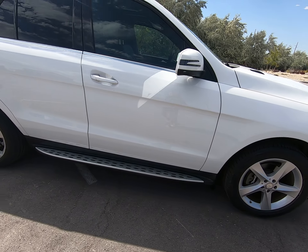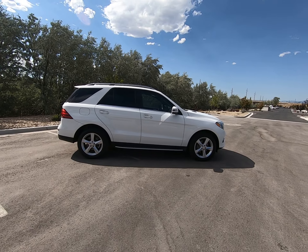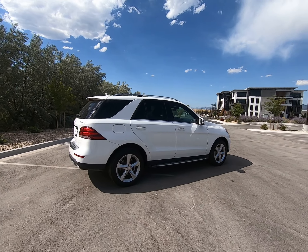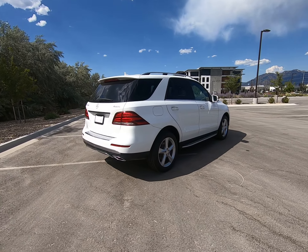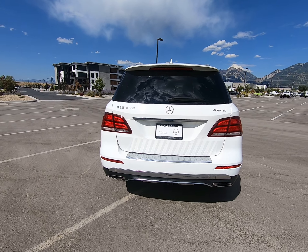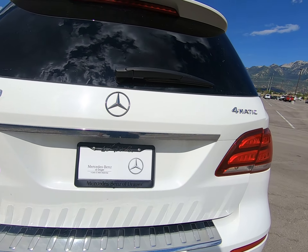We have a running board and silver trim throughout on our windows, up on our roof rack, and on our door handles. Classic GLE body style here — it sits in between the GLC and the GLS in size. This is a 4MATIC vehicle of course.